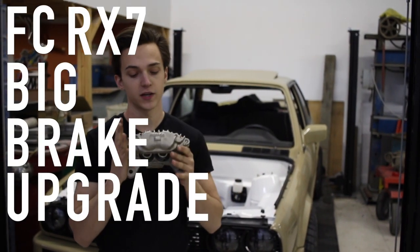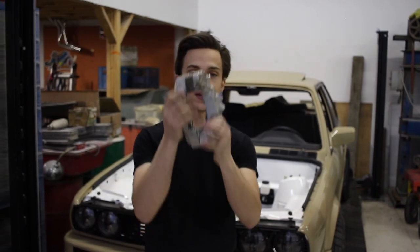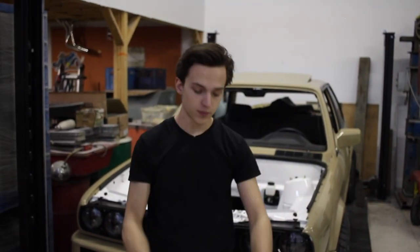The FC RX-7 Big Brake Upgrade is a good option for your E30 because it's affordable, gets you that good 4-pot caliper, and it's pretty easy to do. I'm going to show you how to do it right now.